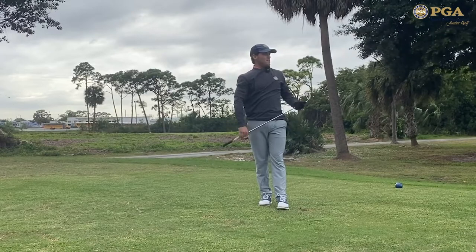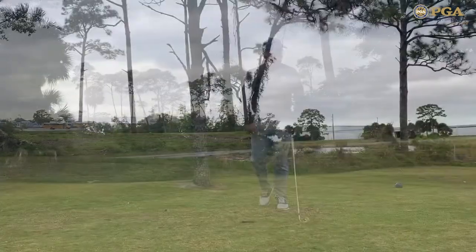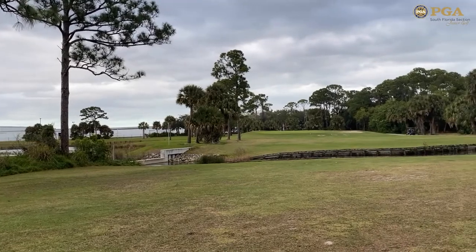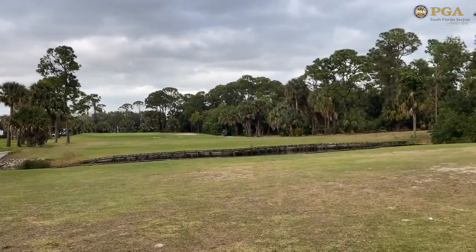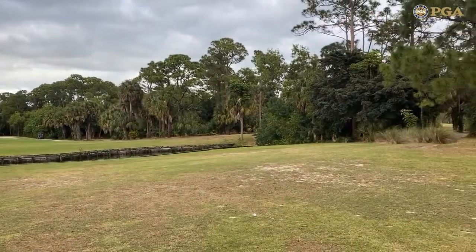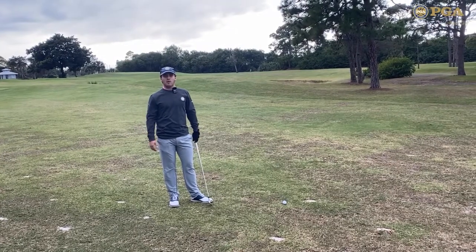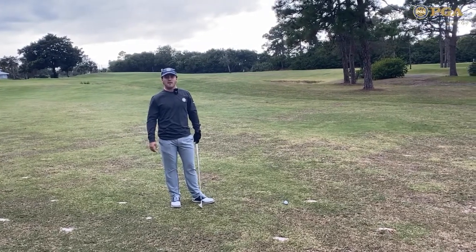Didn't hit it too good, but it's right in the middle of the fairway. As I walk up to my tee shot, you can kind of see that if you miss in the left rough, you're going to have a tough angle towards the green, and if you miss right, you're going to be in the trees. So really, on hole number 14, you want to be in the center of the fairway.